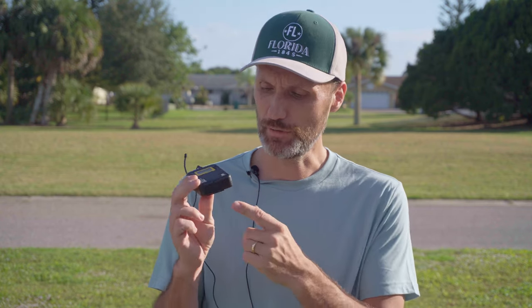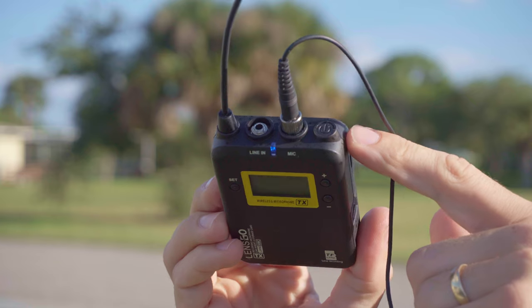In case you do lose the signal — and you're not recording live — you have the micro SD card slot on the bottom for backup recording. You can tap the power button to mute or unmute the microphone, and the display shows your battery life, audio levels, and whether you're recording to the micro SD card.